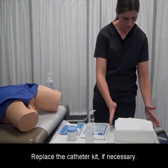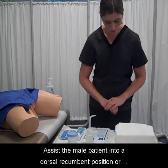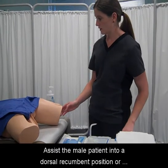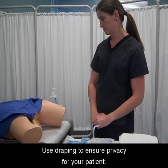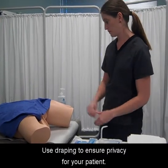Replace the catheter kit if necessary. Assist the male patient into a dorsal recumbent position or the female patient into the lithotomy position. Use draping to ensure privacy for your patient.